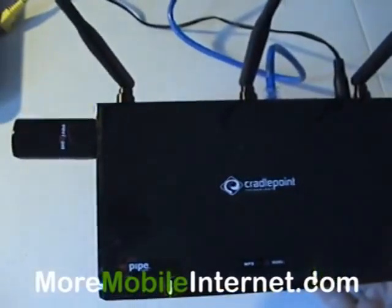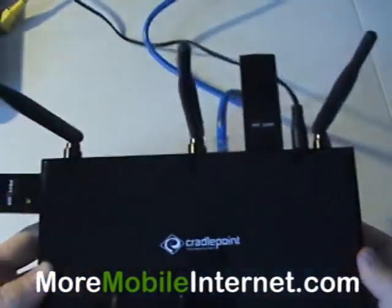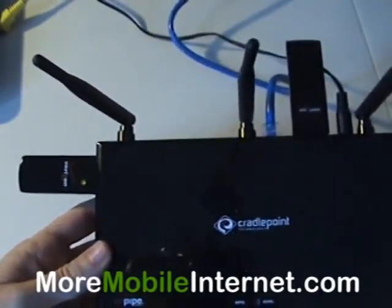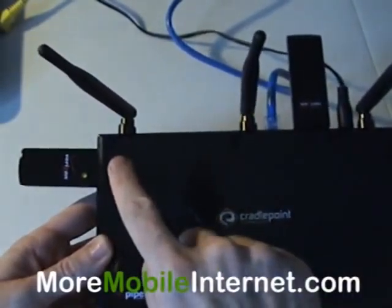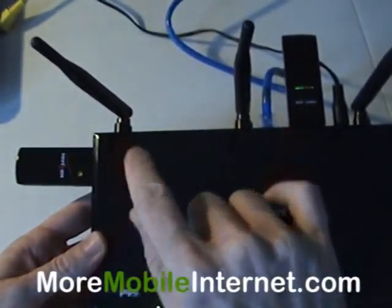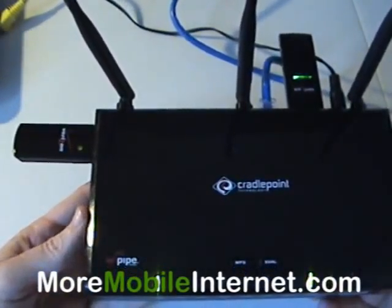In addition, the other thing you can do is have multiple devices. You could even have two Verizon cards — it could start here, go to here, and then go to here if something were to happen to this card. You could even have two different carriers, like Verizon and AT&T, to give you even more redundancy.